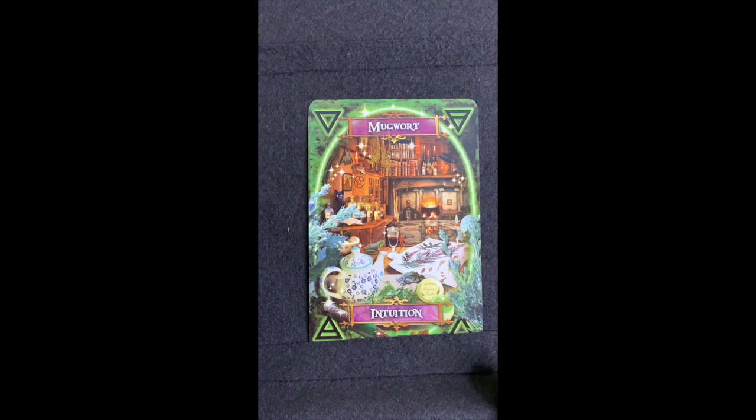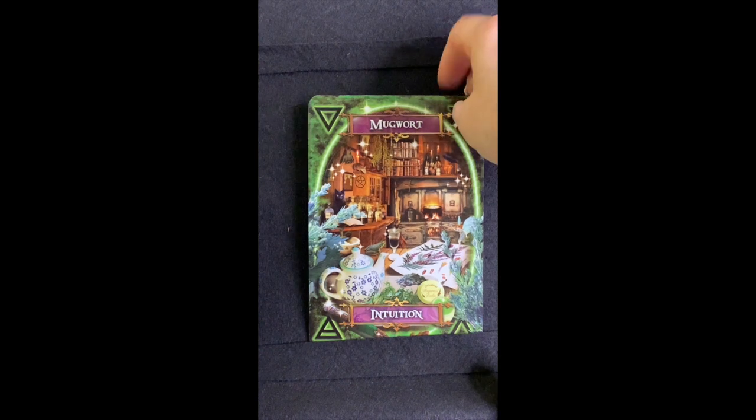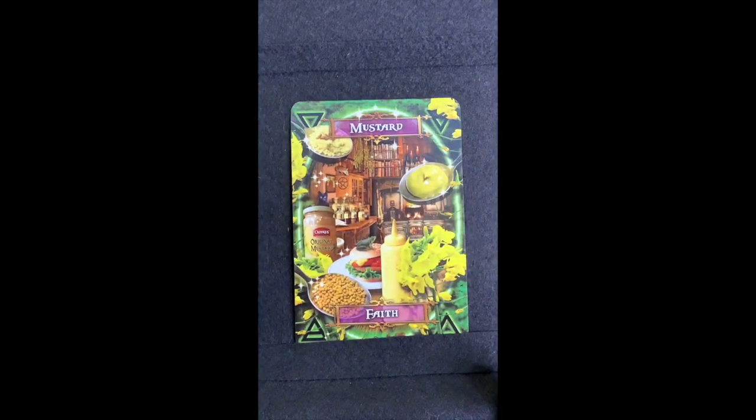Mugwort is used for intuition. I actually have a bottle of mugwort oil — my husband and I use it occasionally when we're doing a meditation or something where we need a lot of intuition, and it really helps you journey deeper in your meditations. There's a recipe in here — an infusion for treating candida, parasites, and worms — I didn't realize you could ingest mugwort. You might want to check with your doctor before ingesting it as it can have bad side effects.